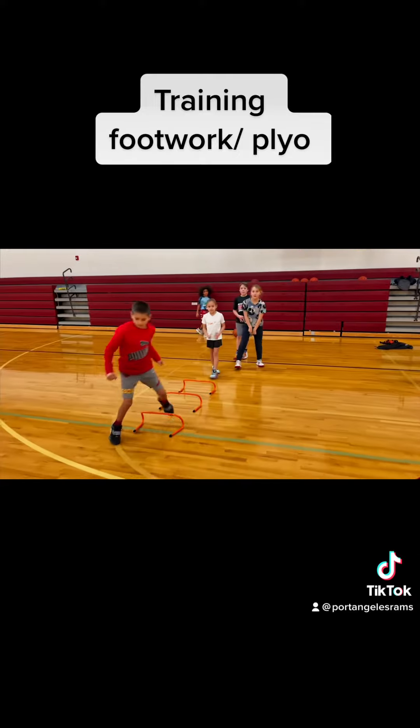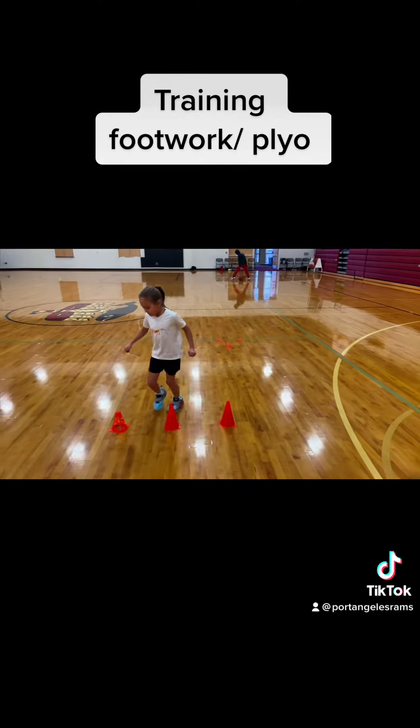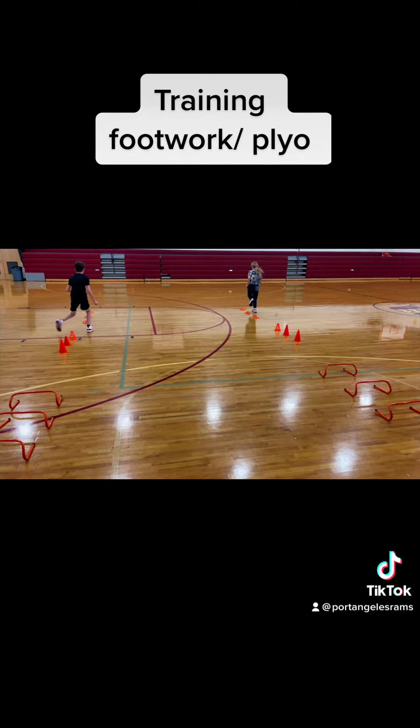And offensively, it helps them be more creative with their movement because they understand that their access to different angles with movement is possible. So you want to make sure that you're kind of getting that point home with drills like this.